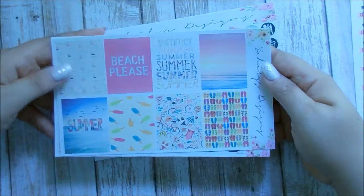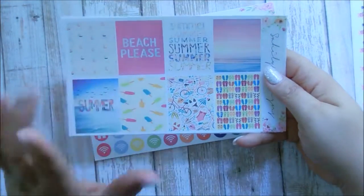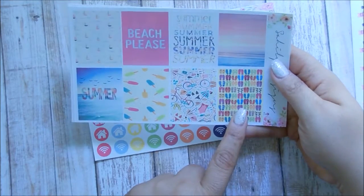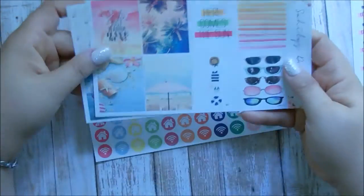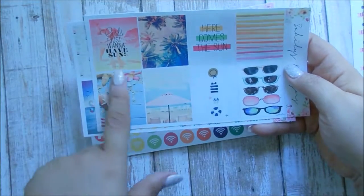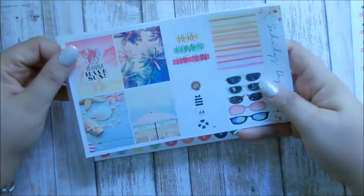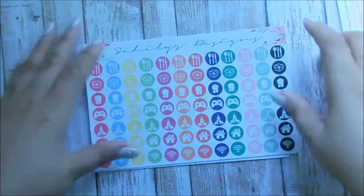The next thing I have are these summer stickers, which are full boxes — there are two sheets of them, and I think they're so gorgeous. I love this sunset one, and 'beach please' — not really for me because I don't like the beach, but it's summery. There are lollipops, bicycles, bathing suits, flip-flops — those are awesome — and seagulls. These two pages came out to $2.25, that's it. I love this one, and I know summer is almost over, but we still have the whole month of August.